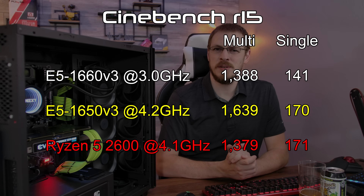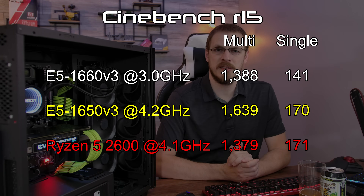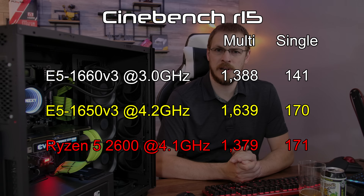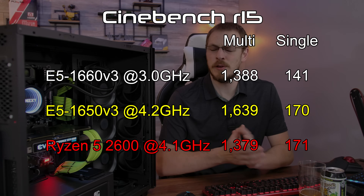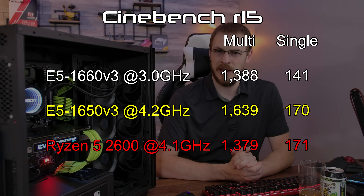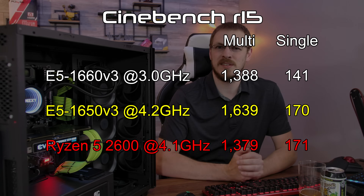So how are the overclocks actually performing? Starting with Cinebench at stock speeds, we see a single-threaded score of 141 and a multi-threaded score of 1388. Those numbers seem pretty decent until you put them in the context of some other modern CPUs. For example, the Ryzen 5 2600 overclocked to 4.1 gigahertz is able to hit a 1379 multi-threaded speed and a single-threaded speed of 171, leaving this one in the dust as far as single-threaded performance and tying it with only six cores and 12 threads on the multi-threaded side.